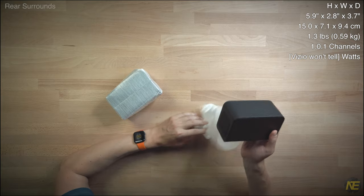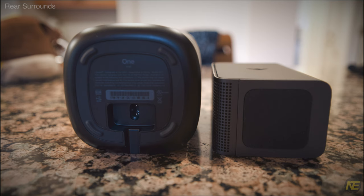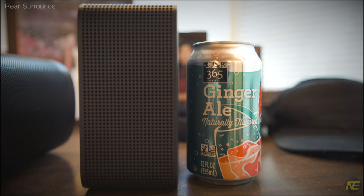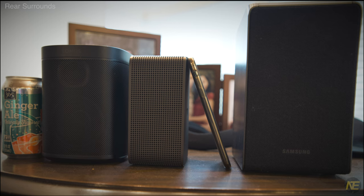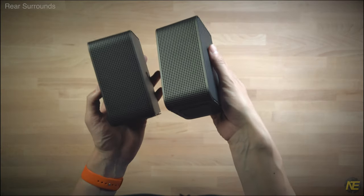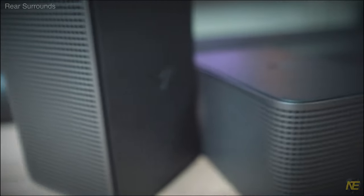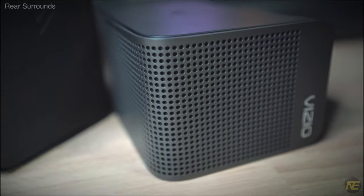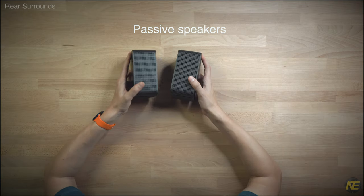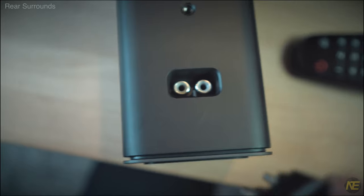They really are the surrounds. It's hard to communicate just how much smaller and lighter these surrounds are than their peers. You have a plastic grill that spans the top and front, which covers the top and forward woofer. These surrounds don't have that extra hardware weight that would come from being independently powered or converting a digital wireless signal to analog. The wired connection is on the back of these speakers.